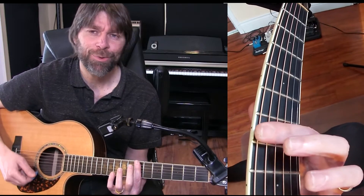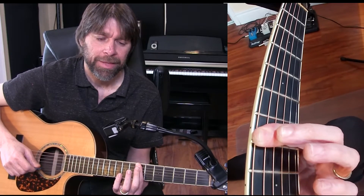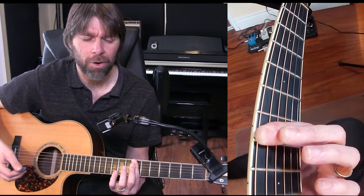So we're starting on fret 7 here with a down, down, down, up, up, up, down, down, up. That's pretty much the strum you could use for all these chords.